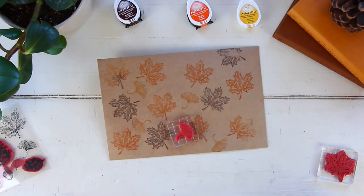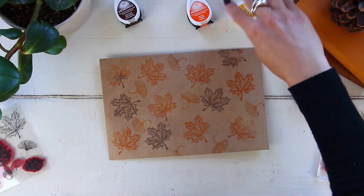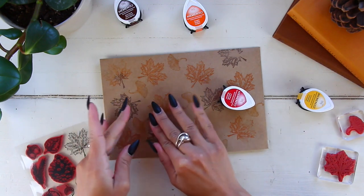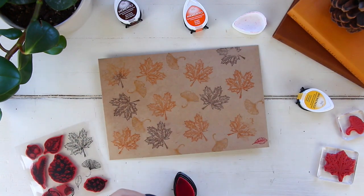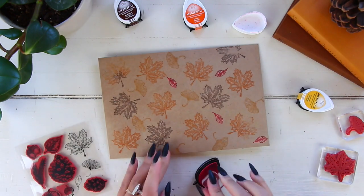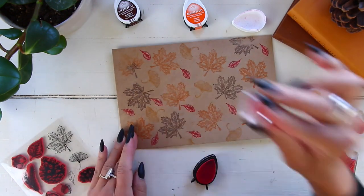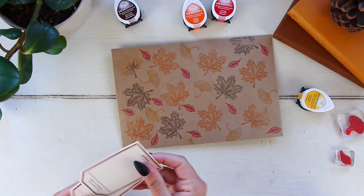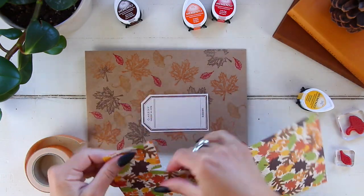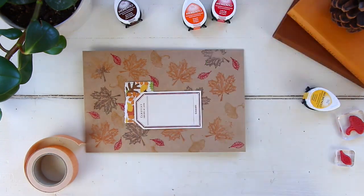I decided to go with different fall colors, so I started with brown, orange, and yellow inks, but then later decided to bring in red as well. Those ink pads are all from the Dew Drop Memento line — I absolutely love them. I added red because I felt it was missing some color, especially on the craft paper envelope which can suck in the ink and not show as much. I just wanted that extra pop of color.